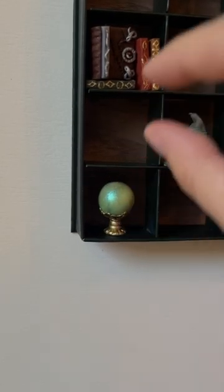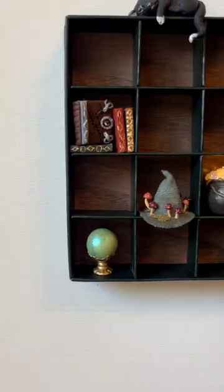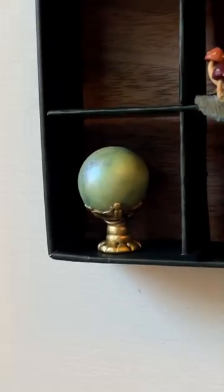The light color and the pearl shimmer look so good in the dark cabinet. Let me know what you think I should make next.